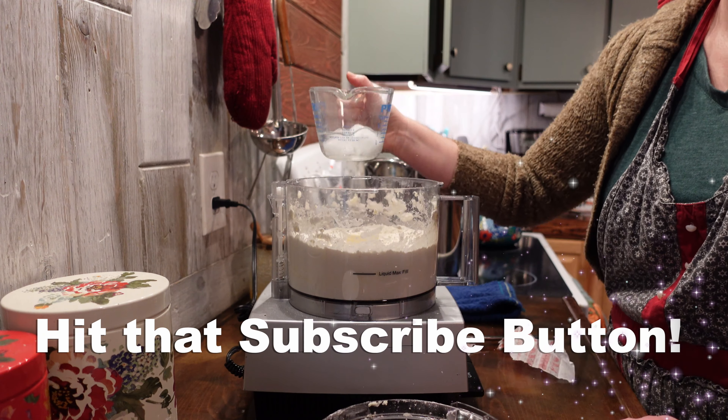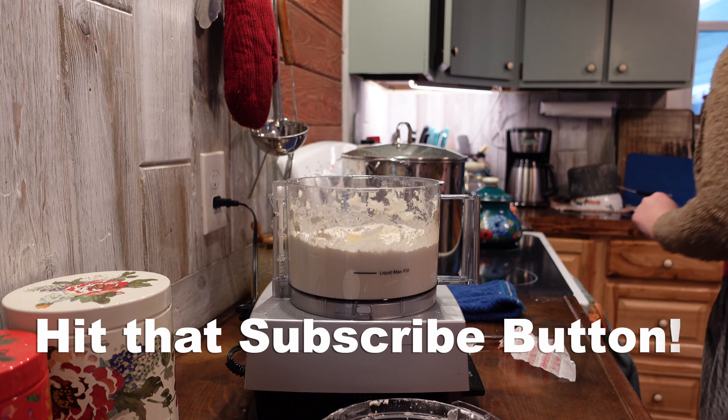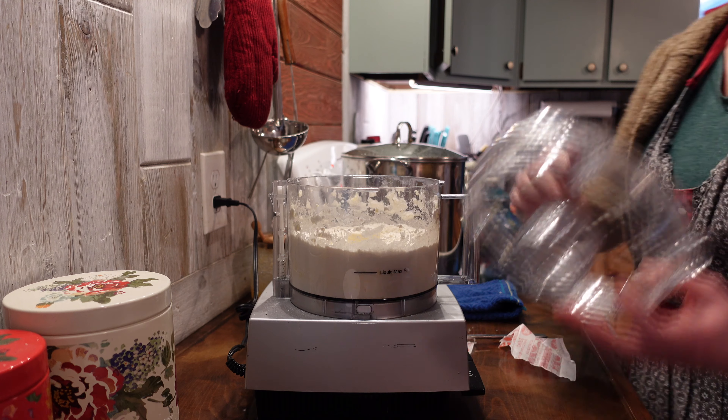If you like farm life videos, homemade and homegrown food, and fun projects around the yard, be sure to subscribe to our channel. Thank you.